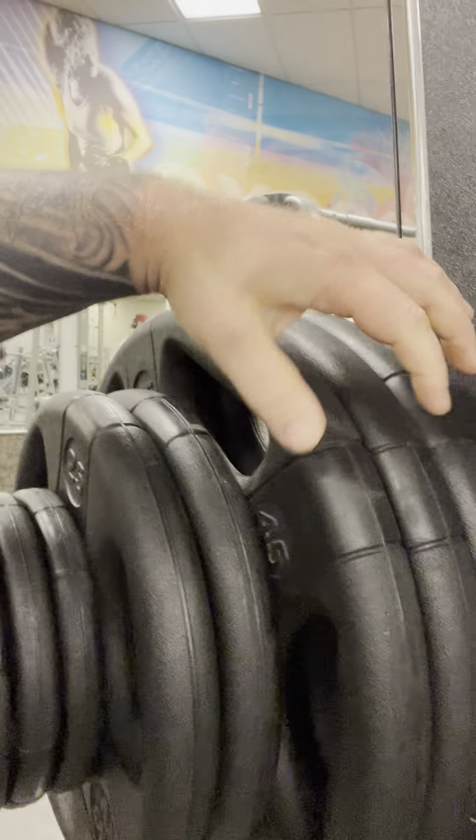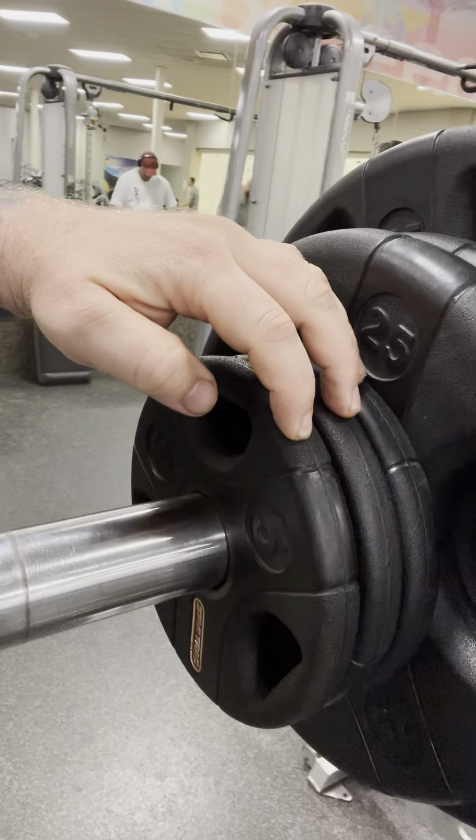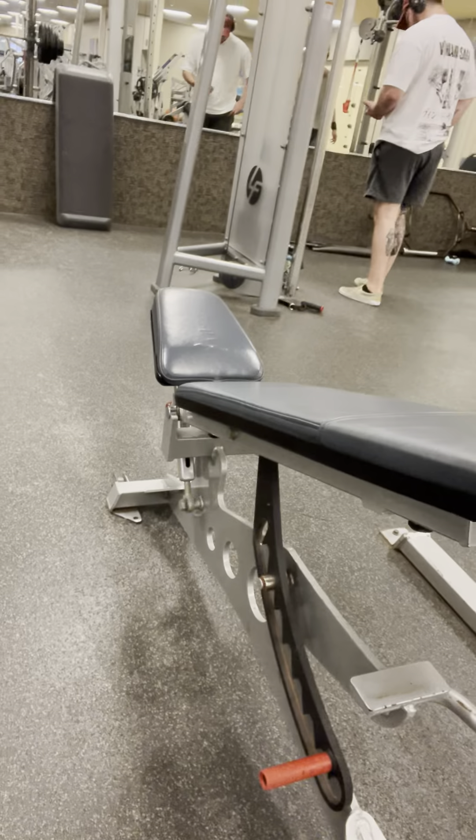Third set, Smith Machine incline bench press moving up to 445 pounds. Going to go for a one rep here or see if we fail. It's going to be three 45s, two 25s, and three 5s on each side. There's the nice arch on the bench. Let's go for it.